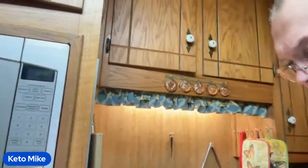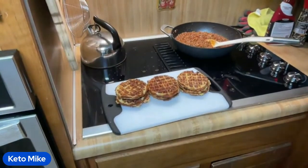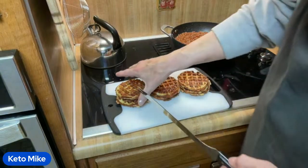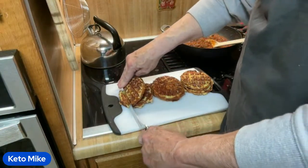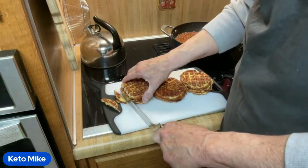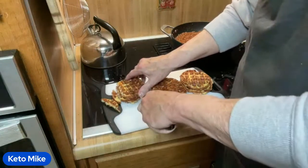I've turned the heat off on my chili because I don't need it on anymore. Lee must be having internet problems. I'm going to slice these up and make fry-sized pieces. Lee's back — he'll be up here in just a second.